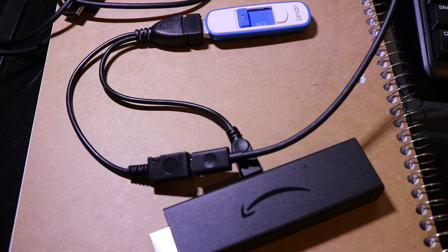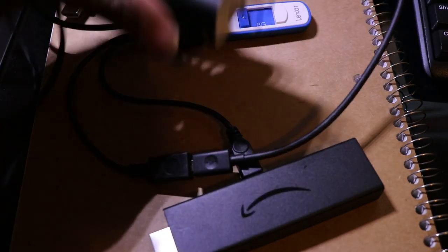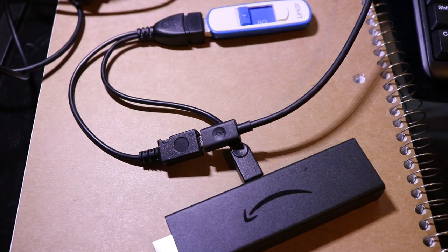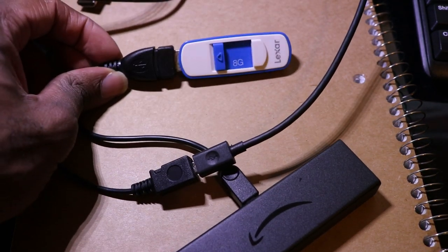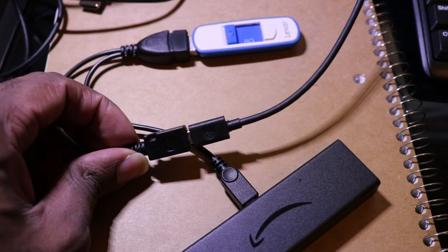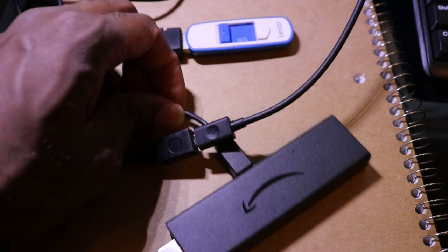Quick tip before you plug it into the TV: the USB drive has to be formatted to FAT32. If you're unsure, plug it into your computer, click on Properties, and select the FAT32 format option.